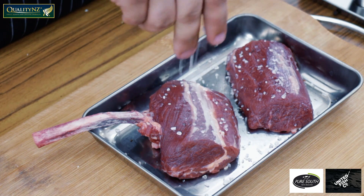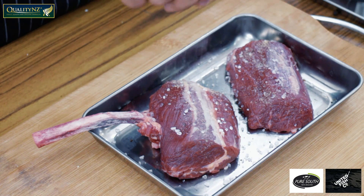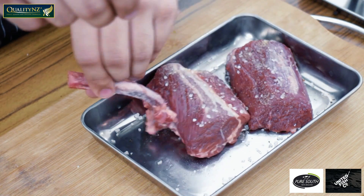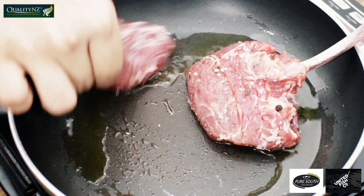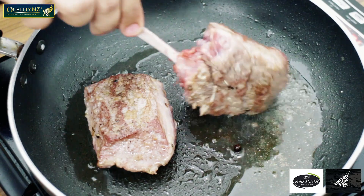Coming to this beautiful lamb by Quality NZ, I am going to season it really well with some sea salt and black pepper. I am searing it in a hot pan to seal all the sides and lock in all the flavourful juices of the meat.